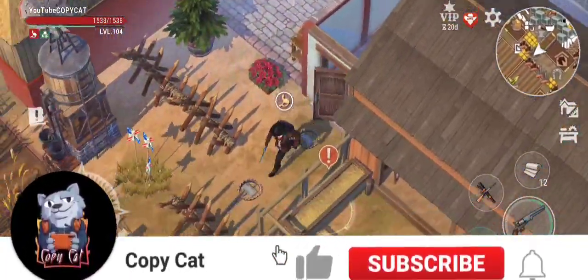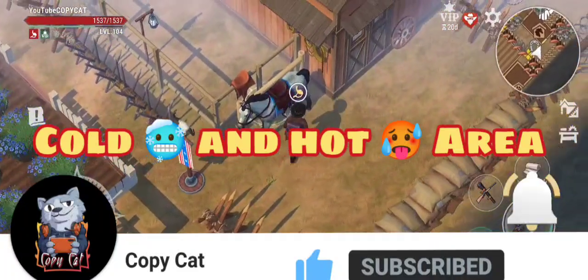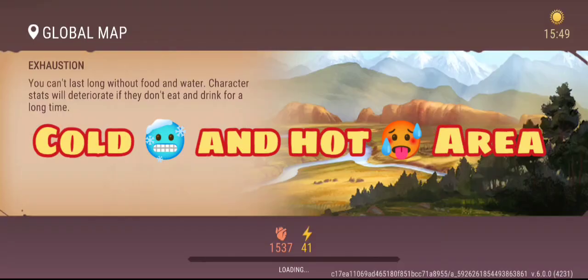Hello guys, it's KappaCat once again with Westlands of Ireland. In this particular video, I'm actually gonna make an update on the issue on the cold and hot areas.